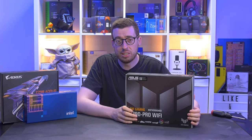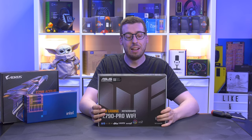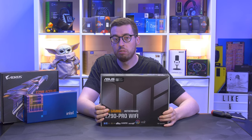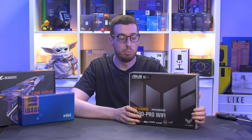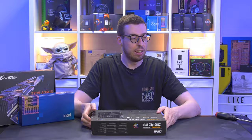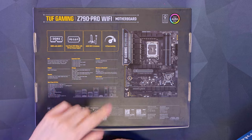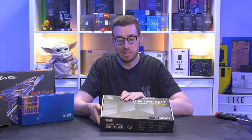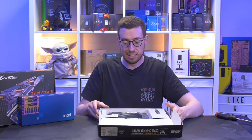ASUS are back with some more Z790 motherboards - there are seven refreshes coming out today, and I have the Z790 Pro Wi-Fi to show you. This will take the number one spot from the ASUS Tough Z790 Plus that I previously looked at, so it will be a step above. There are a few new features as well, including the Q antenna which I'm quite keen to check out, and some AI overclocking options - every aspect of what we do seems to have some kind of AI attached to it now, and now it's on motherboards. So let's get this thing out of the box.